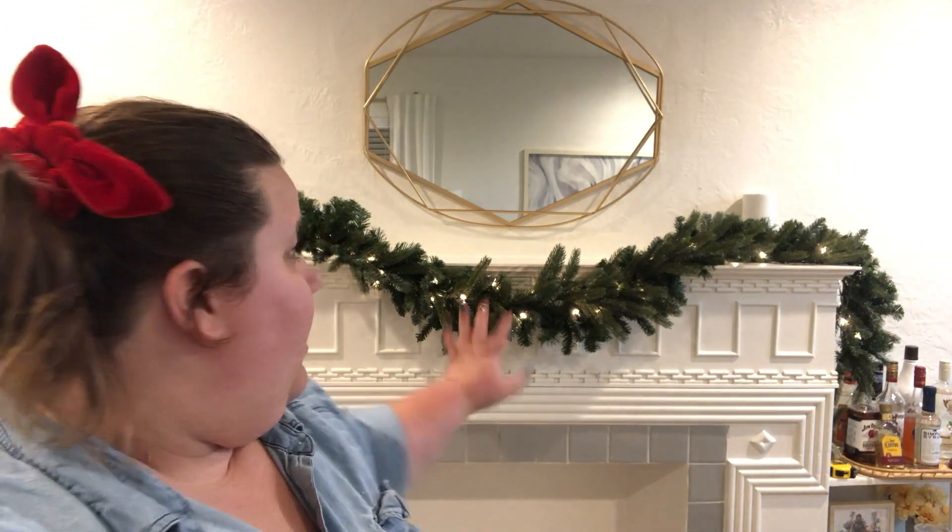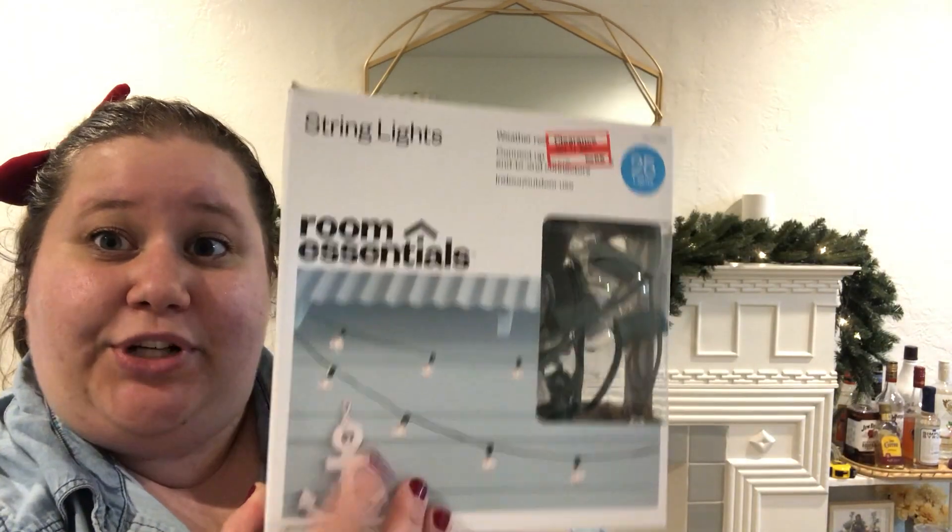I've got the garland up and I doubled it up — it looks so much more thick and lush, which makes me very happy. But I want to add more lights because I really want it to be magical. This is something I also do on my Christmas tree and I've done it for several years. It makes it look so magical — that is to add a second size of light.